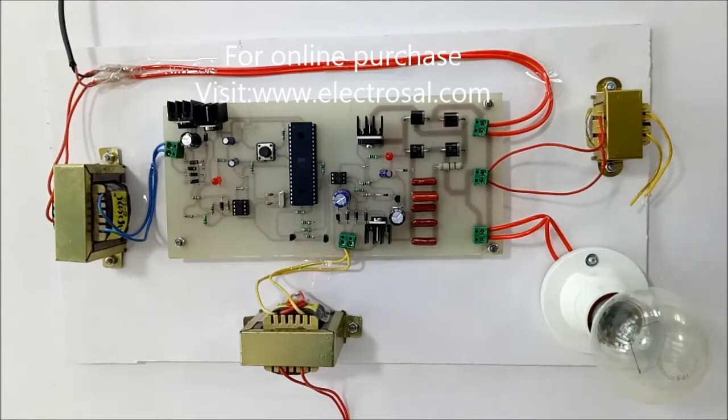Hello everyone, this is model number 263: soft start of induction motor. Before explaining this, I'll explain the concept behind the soft start of induction motor. The need to start the induction motor softly or smoothly is that whenever you give supply to the induction motor, due to high voltages, the motor may jerk and it may damage the motor. To avoid this damage, we start the induction motor very smoothly.